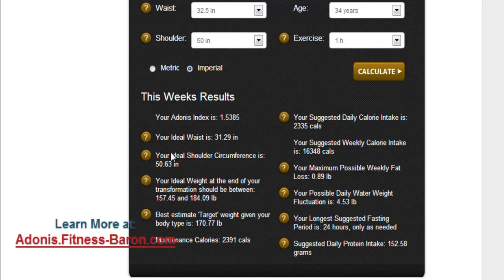Here it is — it's condensed. It tells you exactly what you need: your ideal waist, your shoulder circumference goal — it's essentially a ratio of waist to shoulder. Your ideal weight at the end is 184 pounds, and there's a best estimate target weight given your body type. This is an important one: maintenance calories per day, so you know how much you need to eat each day.